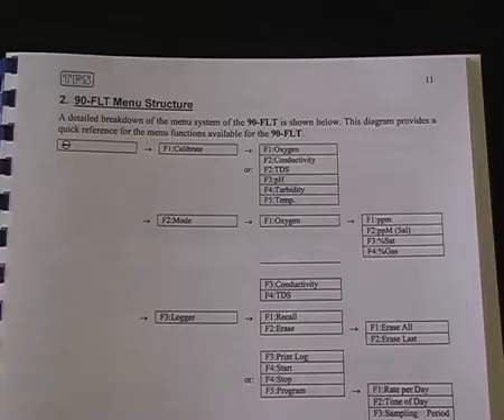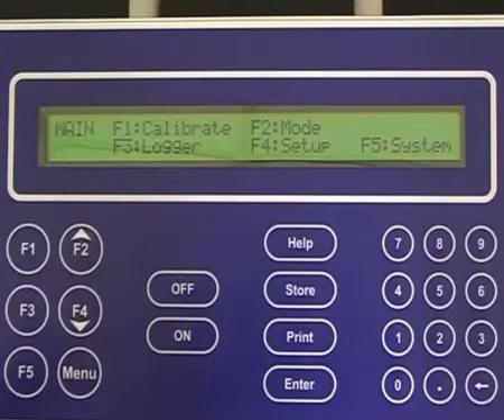TPS instruments can be understood by referring to the manual. Each manual has a menu structure within it, which outlines the menu tree. For instance, the 90FLT has five menu options initially.